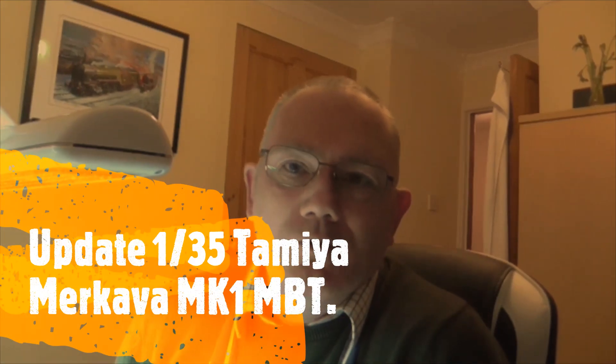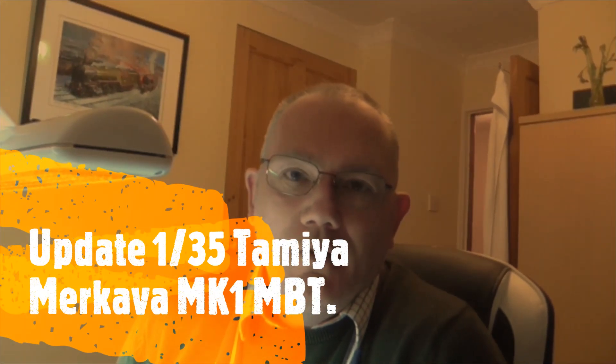Hello Tubesters, it's Gav. Welcome to another video. I have to think about what I'm actually doing - yeah, it is a video. It's on the Merkava as you will see by the title. We've made some progress - or I've made some progress.